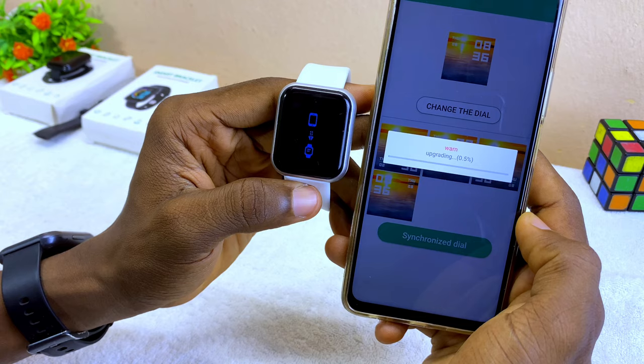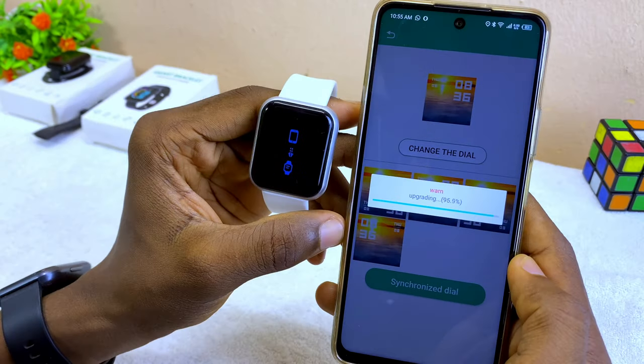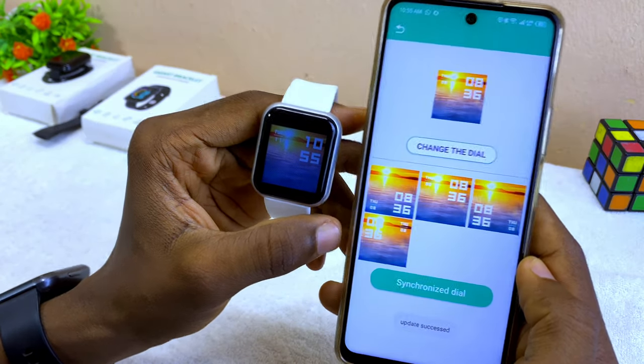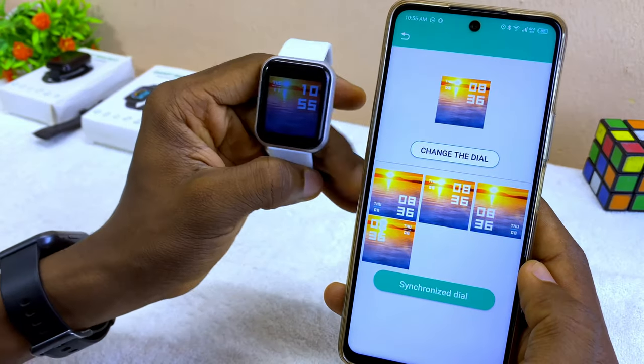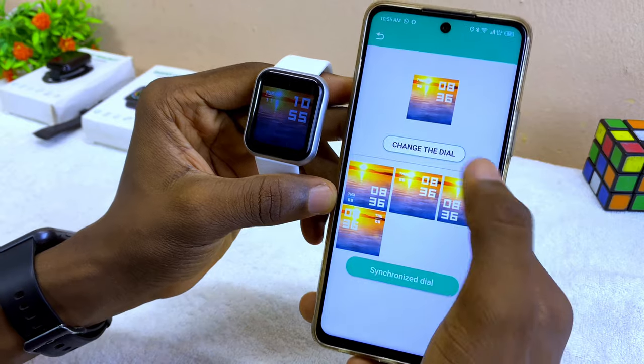Select 'Synchronize Dial' and it will show right on your smart bracelet. Select 'Got It' and you can see the logo showing. Now we have a new watch face.